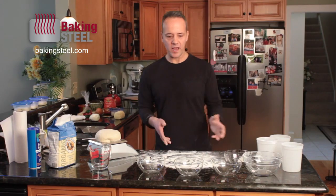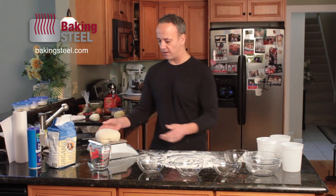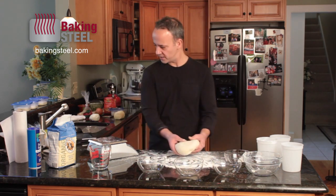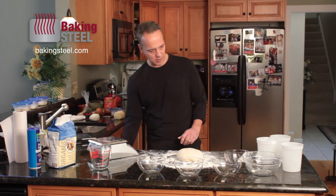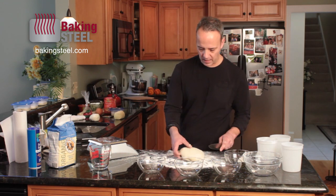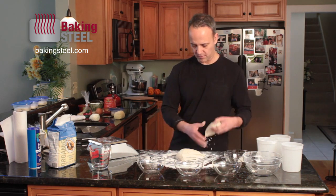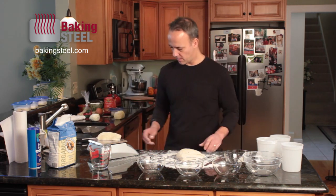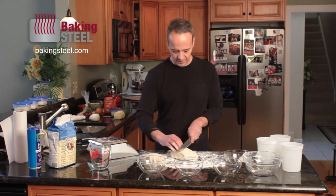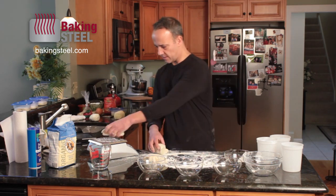We've passed the windowpane test. I like to take the dough and throw it back on the scale — we've got about a thousand grams. So we're going to divide that into three different portions. I'll grab a chef's knife and cut it into three equal portions — just about right.